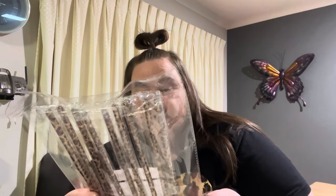Back to leopard print — these are leopard print plastic straws. There are ten of them in the set. I'm just winning so far on this Temu haul!